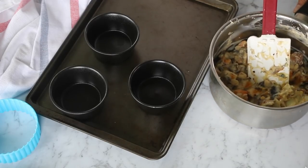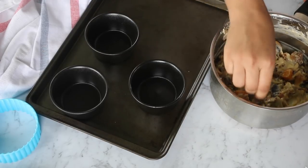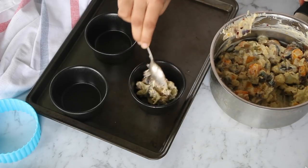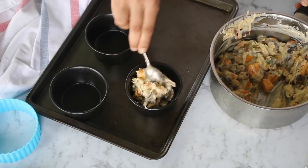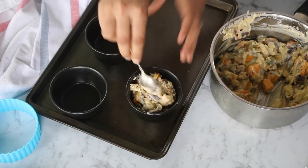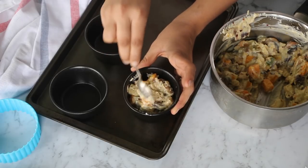Now that our filling is ready, let's add it to our ramekins. At this stage you can make the filling ahead of time and store it in the refrigerator for about three to four days, and in the freezer for more than a week. A perfect party pleaser that I would highly recommend you guys to try. So fill the ramekins right up to the brim so that the puff pastry sits properly on top.